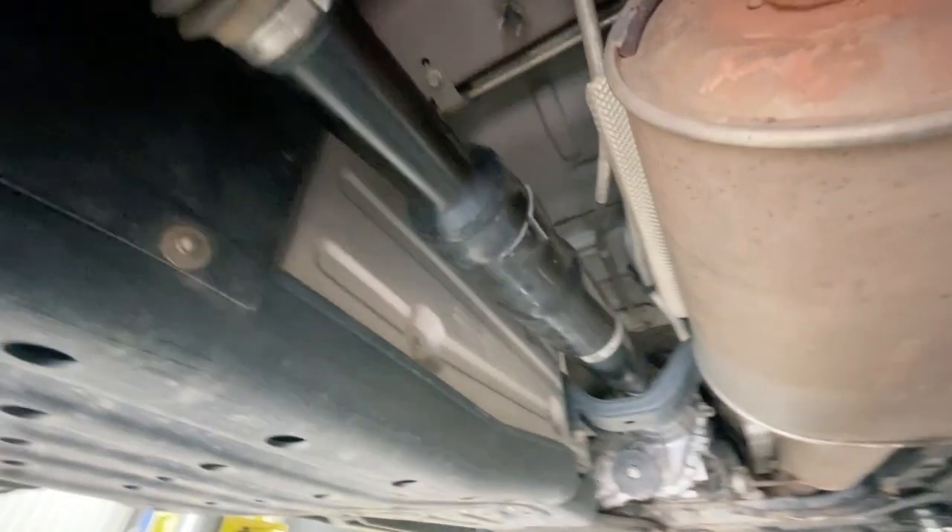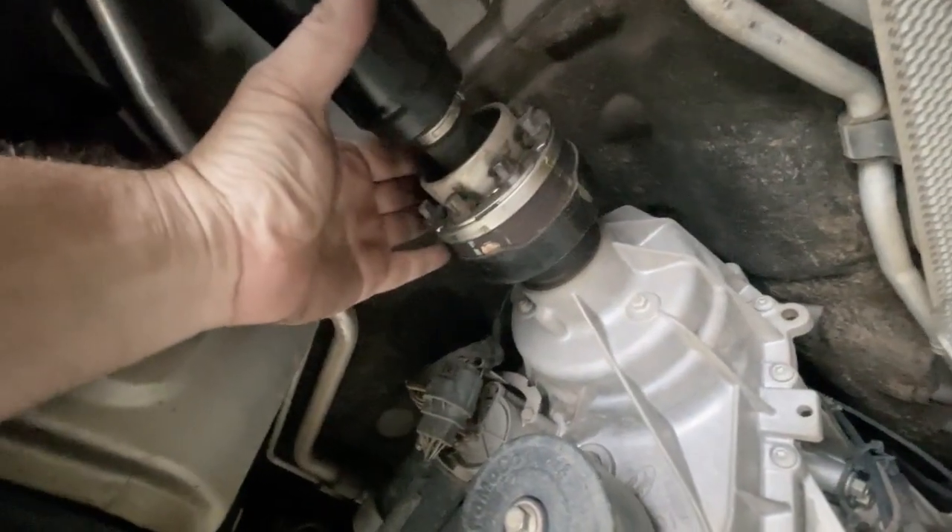Hey people, so we're underneath a 2016 Ford Everest and we're just looking at this tail shaft here. These are a little bit of a different setup to the Rangers. This particular one has a rattley CV joint up in here.